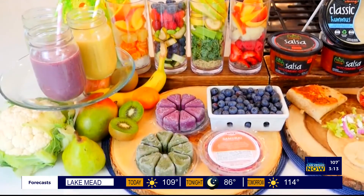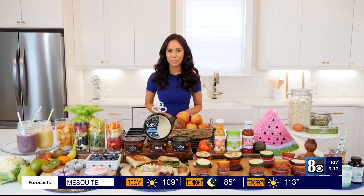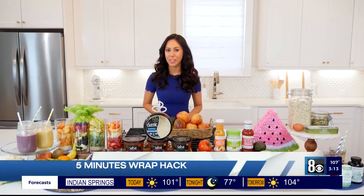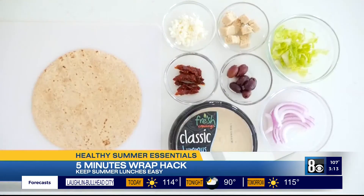You can order them frozen, shipped to your door with free shipping at evivenutrition.com. Next, I have a five-minute customizable lunch you'll enjoy all summer long. Build a satisfying lunch with protein, fiber, and good fats with this five-minute wrap hack.